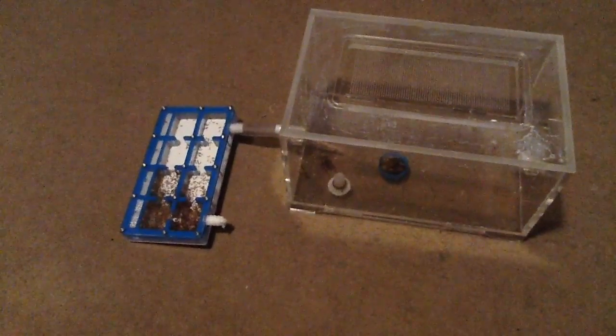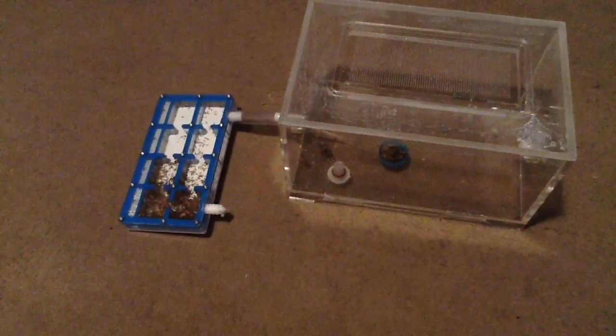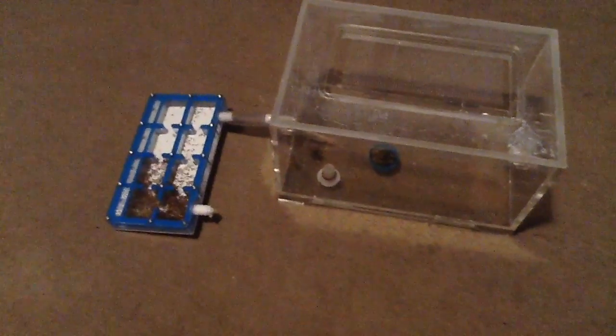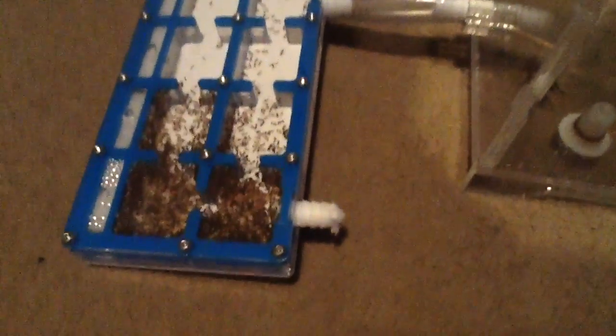They're eating out of a bottle cap at the moment. After that I'm going to throw in live food, because there's going to be a heavy amount of traffic. They only settled in today. The outworld is absolutely fantastic — it's got a nice amount of room, and I can take off the lid so they can eat without me getting stung.